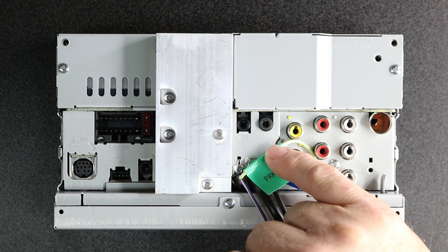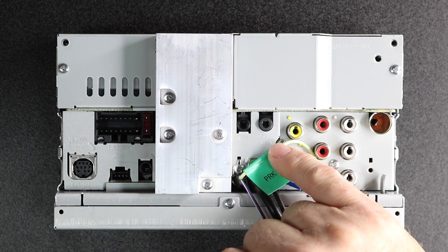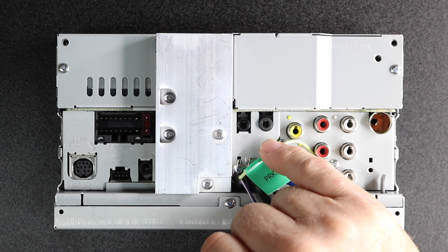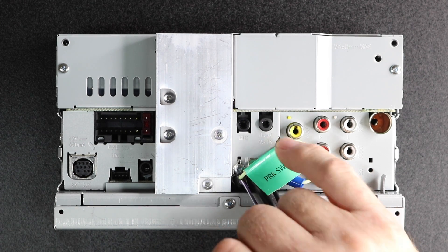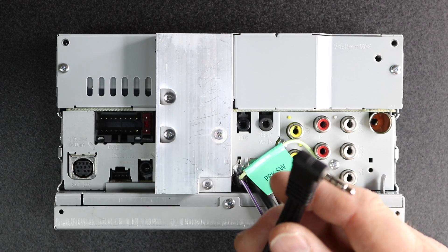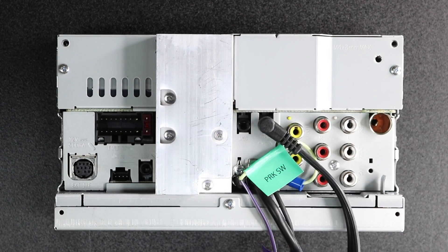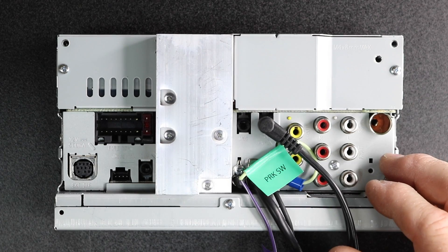In the back of the Kenwood radios, what you want to look for is the port that says iPod slash AVN. The AVN means this is your auxiliary video input. Take your CA-C3AV cable and plug it in. And that's pretty much it for the back of the radio.